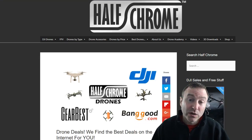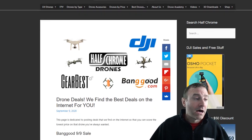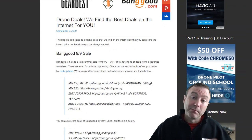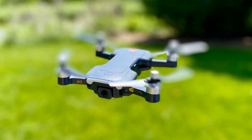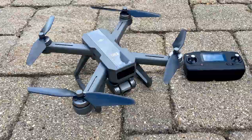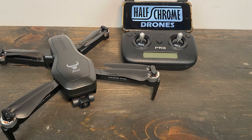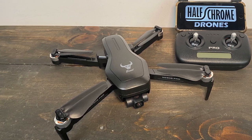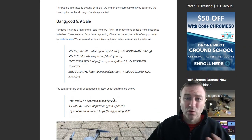The deals exclusive to us — that you're only going to find from Half Chrome, on our website and in the video description — include the Bugs 7 at 30% off. That's a sub-250-gram drone; not the best camera, but a fun flyer. The Bugs 20 — love that thing, probably the best drone you can get for under $200. Then the Beast Pro 2 is 15% off, and the original Beast Pro is 20% off.